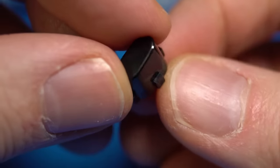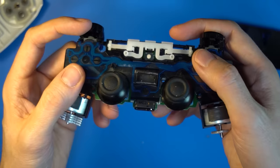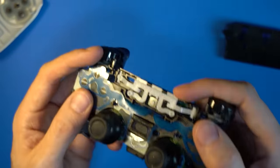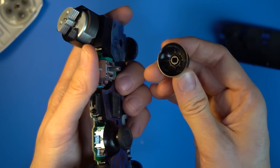The reset and share buttons may fall out — if so, set them aside. There should be a lot of dust inside, so blow off everything, especially the analog sticks. Pull off the analog sticks and blow off the area underneath.